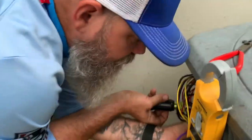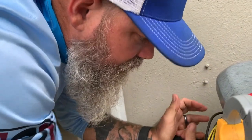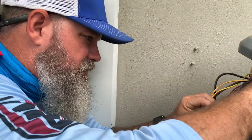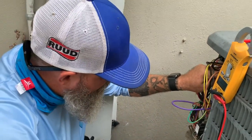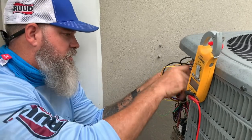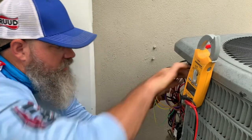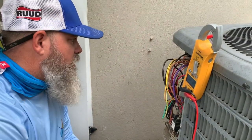So this compressor is probably bad. The other thing I'm going to check is whether the reversing valve is actually calling. If you have problems remembering how to hook up these capacitors, you should really be taking pictures of them before you disconnect them. I've taken so many apart I don't need to do that. So we're going to test our reversing valve.